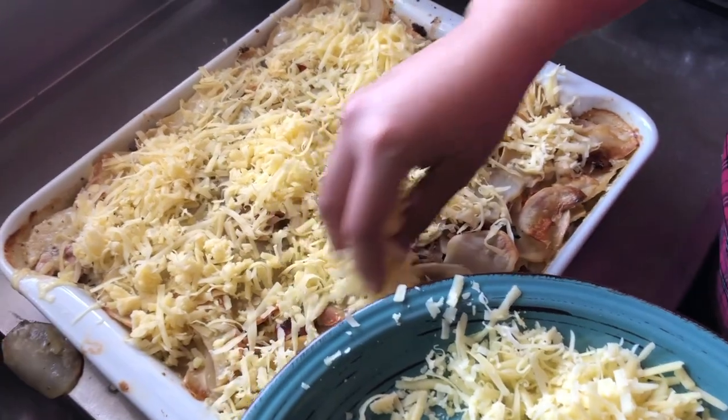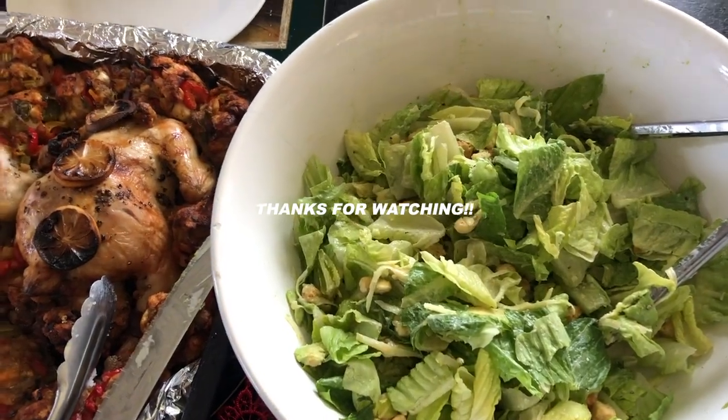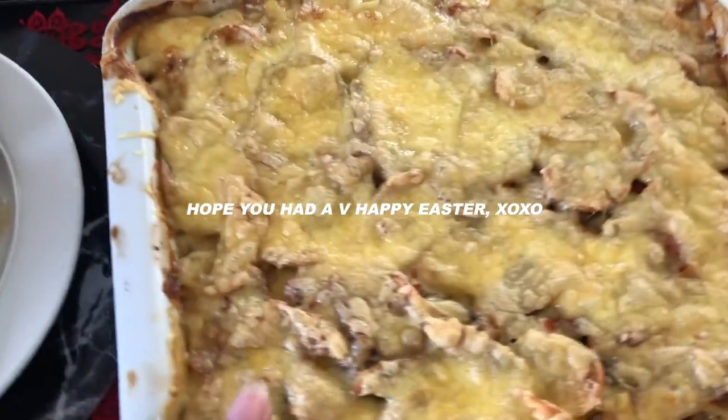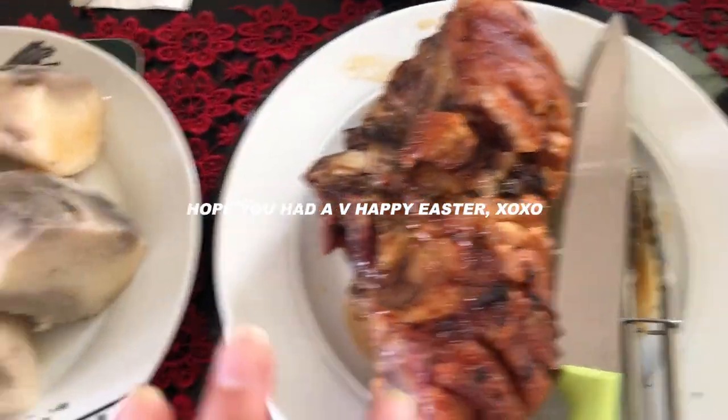No foil back on. This is our finished product — we've got Teresa's green salad, roast chicken with stuffing, Wolfie's potato bake, roast pork, and more.